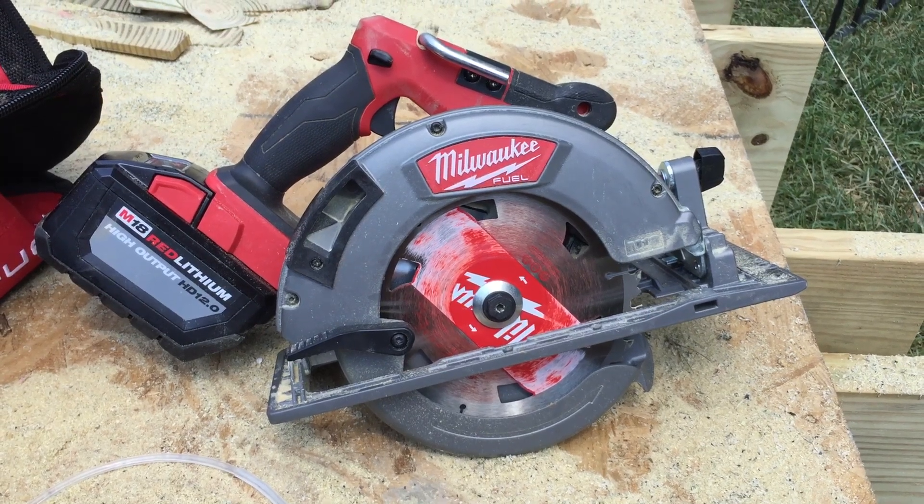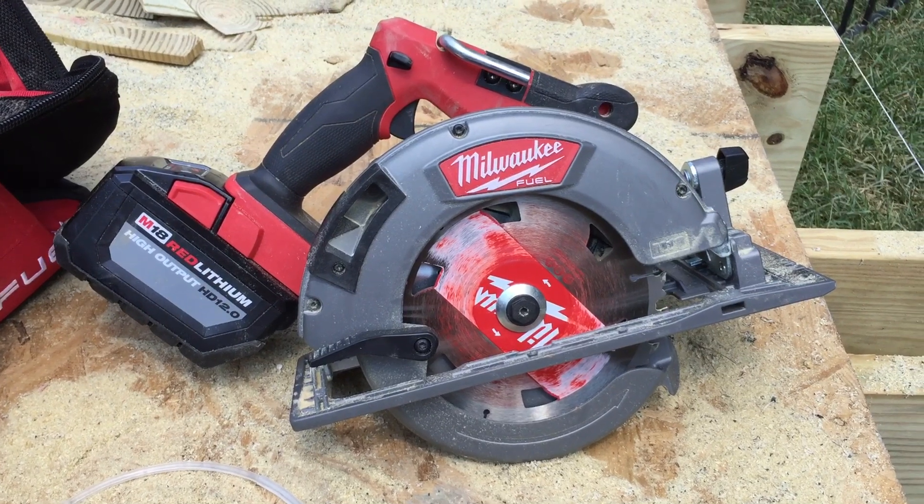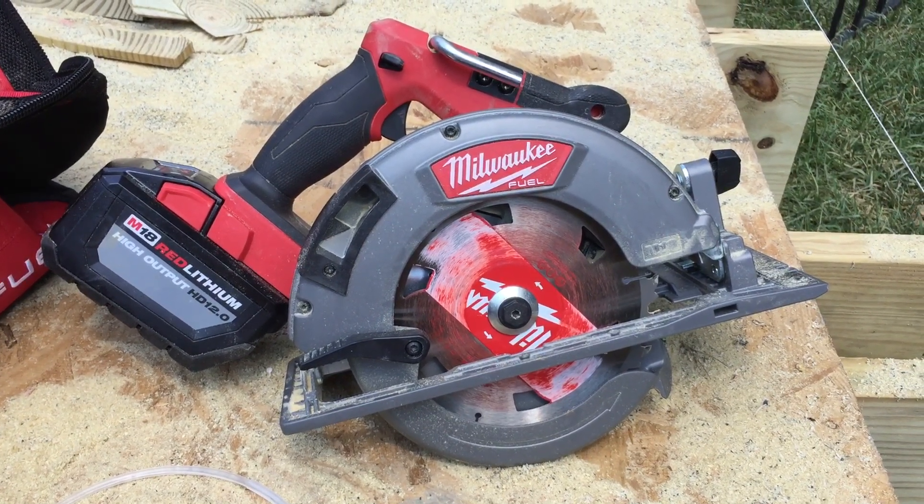This is Stevie A doing a YouTube video to accompany my Home Depot review of the Milwaukee M18 7 1/4 inch cordless circular saw.